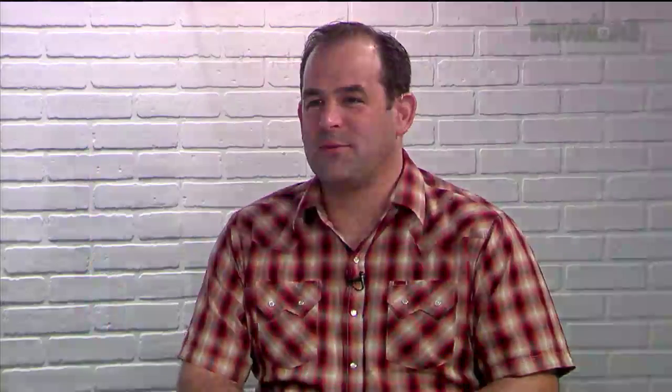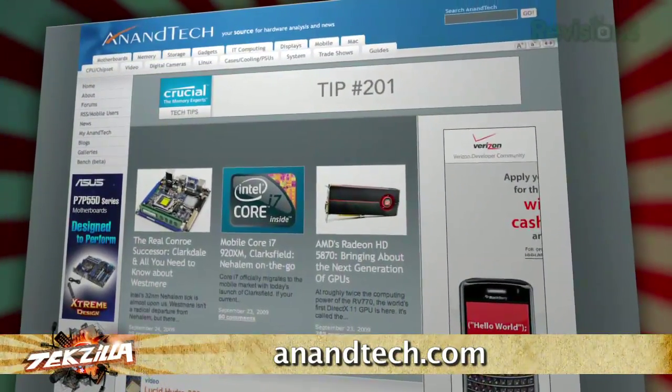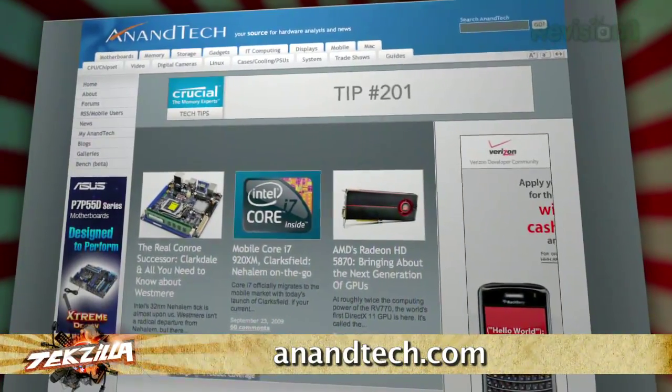Thank you so much for taking the time to talk to us today, Anand — awesome info as always. Anandtech.com is the website. If you haven't been there, you should go there right now — it is really jam-packed with good stuff.